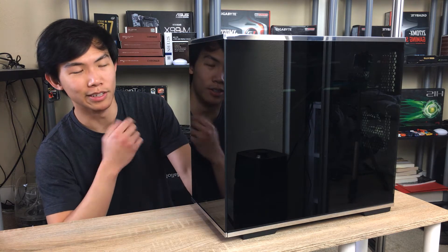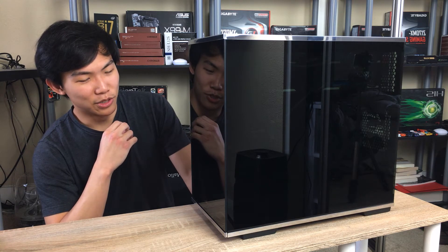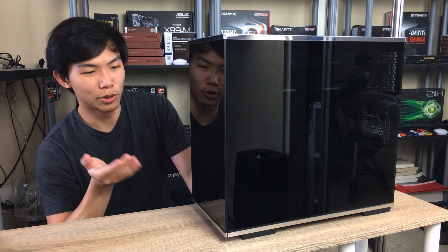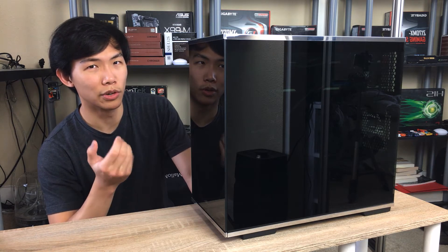I got this case in 2019, so it's been a while. Silverstone sent it to me and I'm sorry I haven't made a video sooner — there's been a lot of stuff happening with me. I've only been able to get to making videos now, and you guys might have noticed I've started uploading more videos recently.